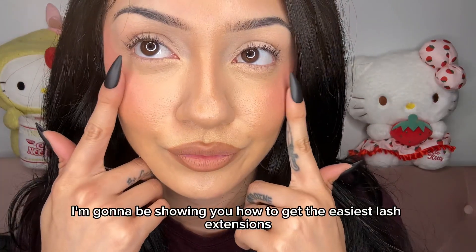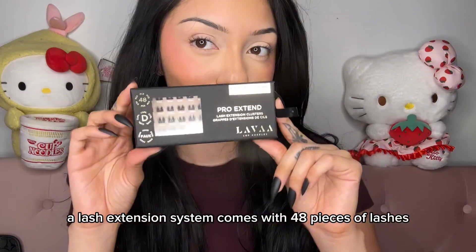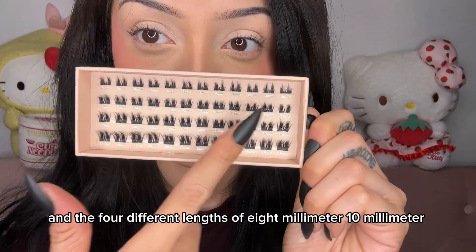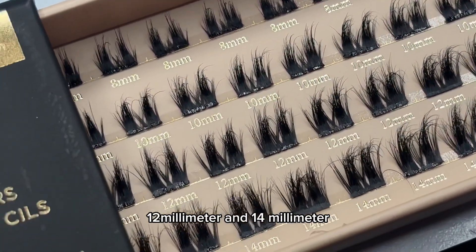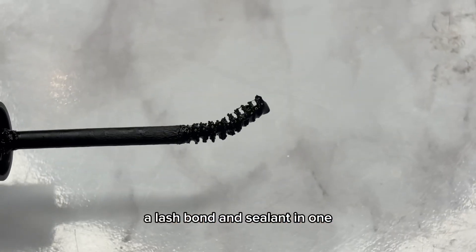For this video I'm going to be showing you how to get the easiest lash extensions just at home using our Pro Extend-a-Lash extension system. It comes with 48 pieces of lashes in four different lengths: 8 millimeter, 10 millimeter, 12 millimeter, and 14 millimeter. Our kit comes with all that you need — a lash bond and sealant in one.